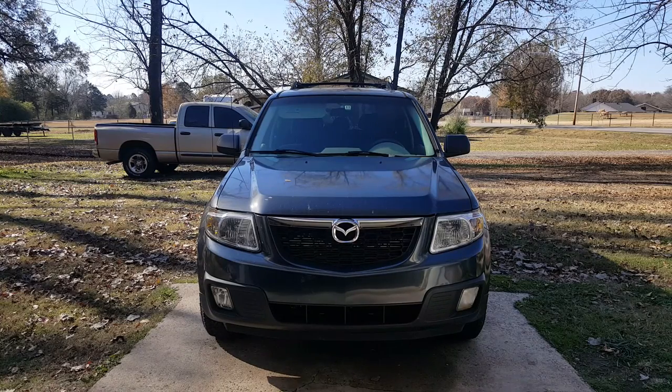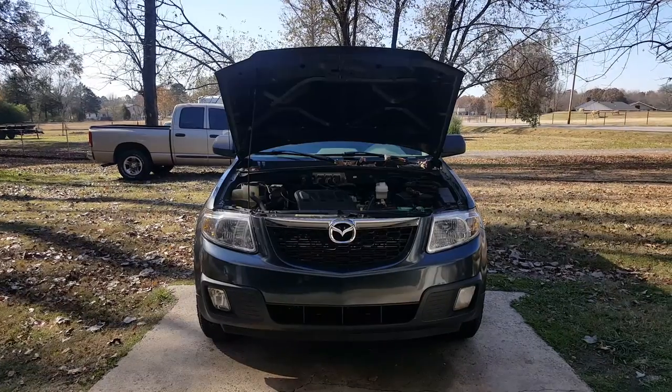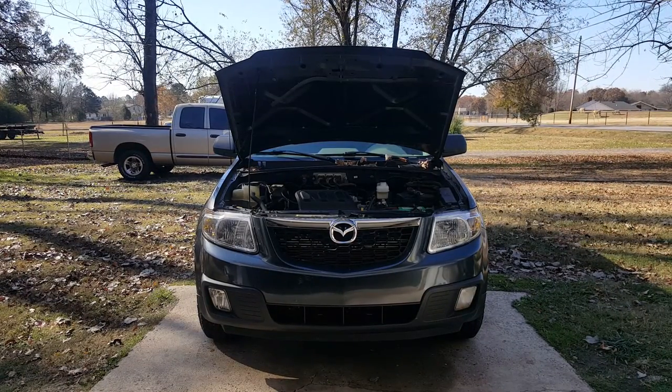We've got a 2008 Mazda Tribute and we're having an issue with a sinking brake pedal. The front brake pads were bad and those were replaced. All the other brakes have been checked - it's got drums in the rear, they've been checked and ruled out. If you have a Ford Escape or a Mercury Mariner, you're going to have the same issue around this year as well.